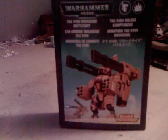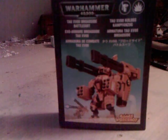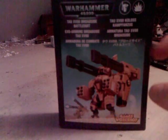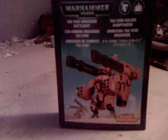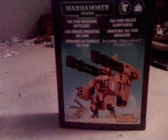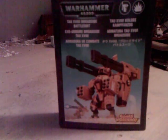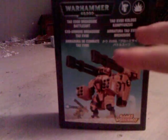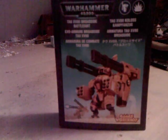Hi everyone, something a little bit special today. Just finished a new conversion. Now you Tau players will know what this is — two strength 10 AP1, and then seeker missiles on top of that. Yes, I am talking about the broadside, but it does look a little bit bulky if you build it with the railguns on the shoulders and seeker missiles for the arms.